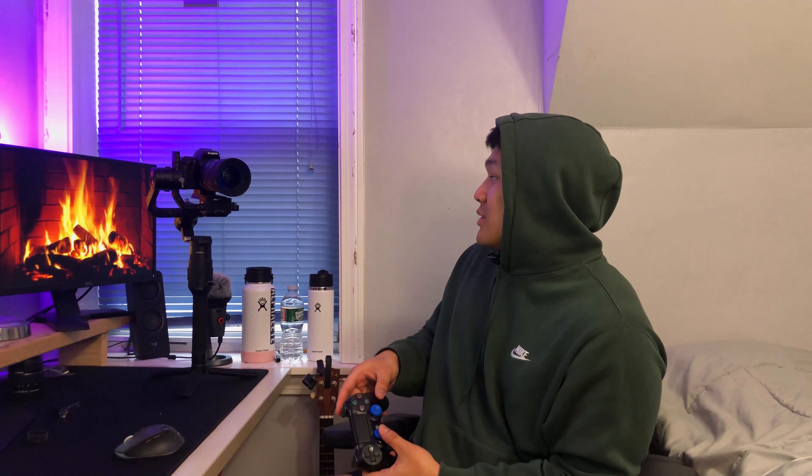The Ronin-S is my gimbal of choice, and I used to use this — the Flycam Red King. I thought it was the wave, like, no batteries, nothing, but it's obviously not because it can't do this.